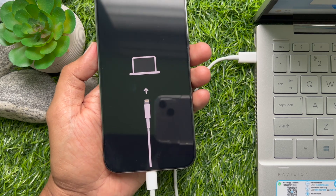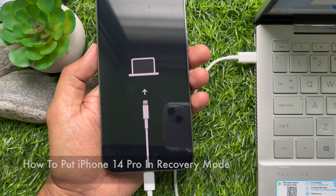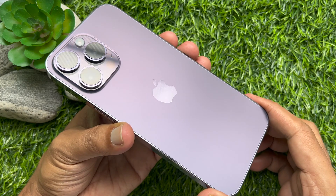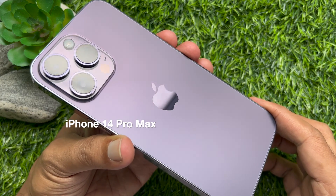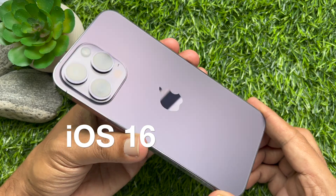Hello everyone, today I would like to show you how to put your iPhone 14 Pro Max into recovery mode. Let's have a look. Here I am using iPhone 14 Pro Max and iOS version 16.